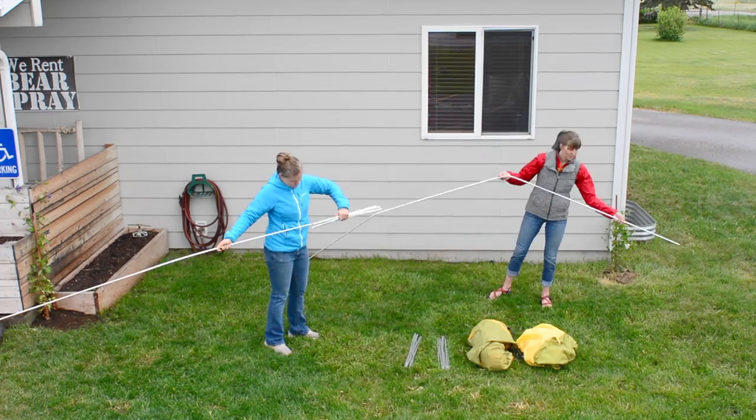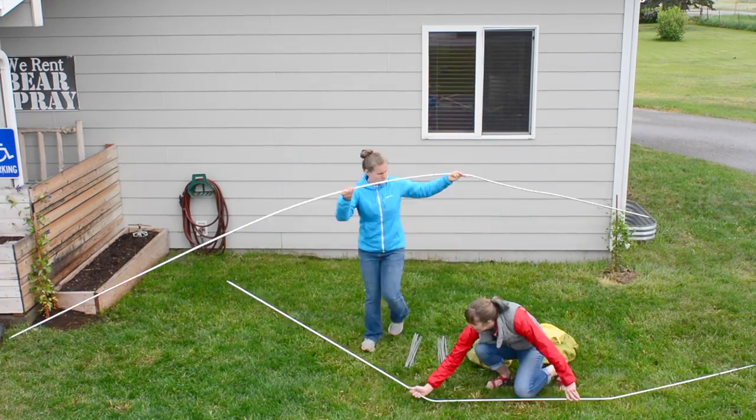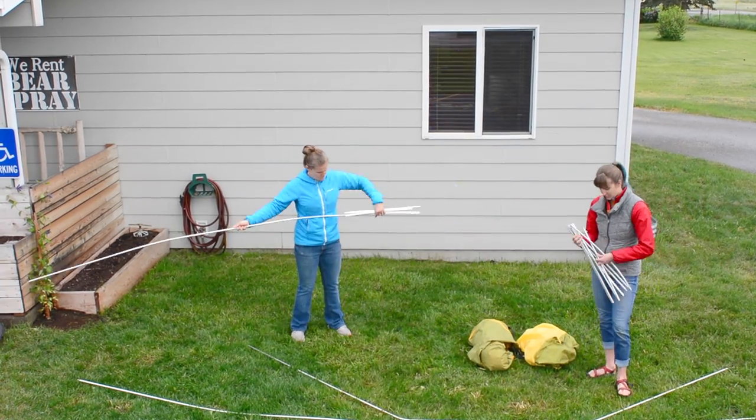Assemble the four poles provided: three silver poles of the same length and one pre-bent silver pole.